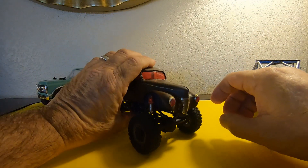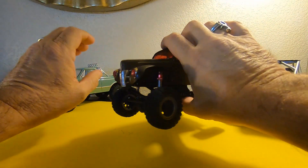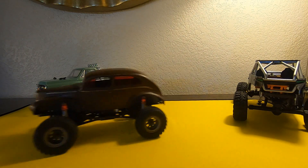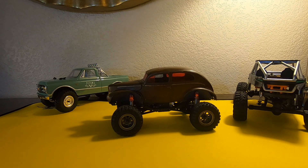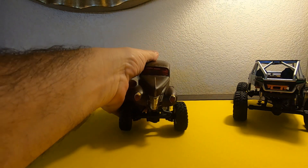We still got a little work to do tightening everything up, but this thing is pretty impressive in its torque. I did upgrade it to 2S, so we've got the speed back up to where it was in its stock condition, if not maybe a little bit better.